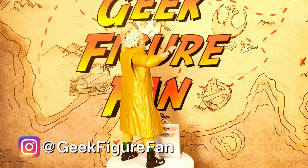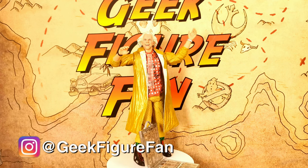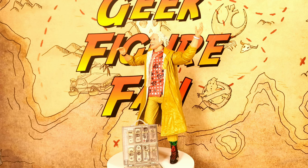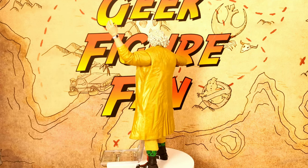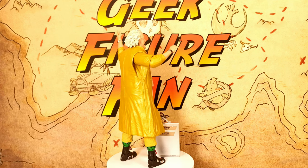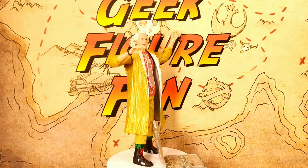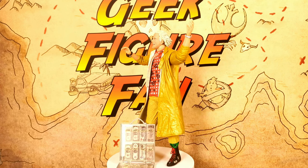Hi all, Chris here, the Geek Figure Fan. As I said in the intro, we're getting stuck in with another NECA Back to the Future figure — this one's the Doc Brown figure from Back to the Future 2. It's also the same outfit we see at the end of the first Back to the Future film when he comes back to see Marty and tell him something's got to be done about his kids. For me it's such an iconic look.